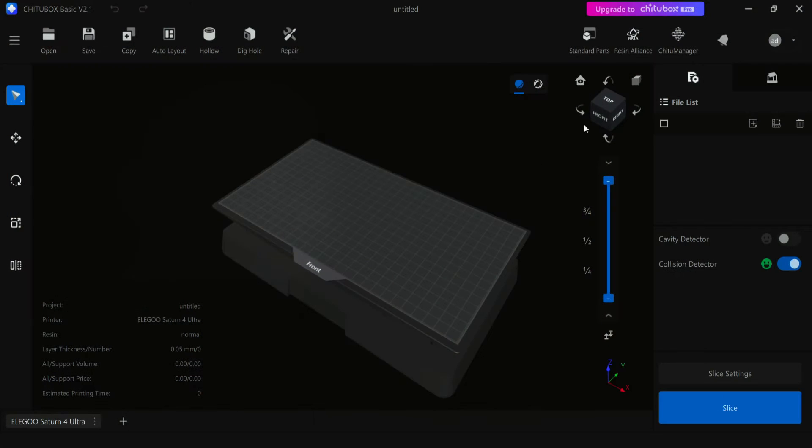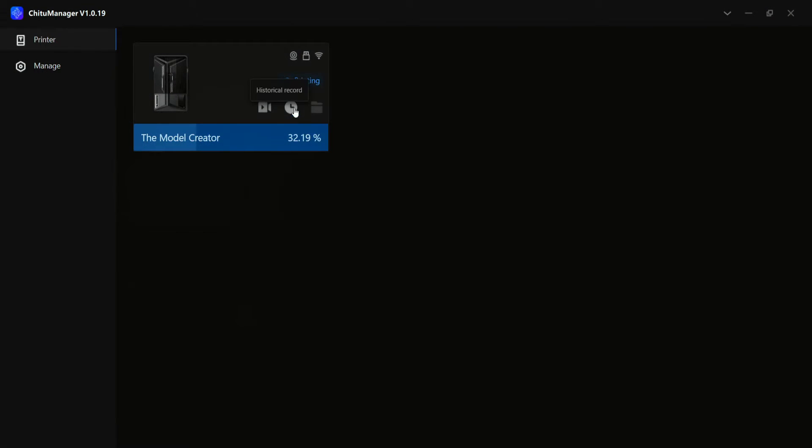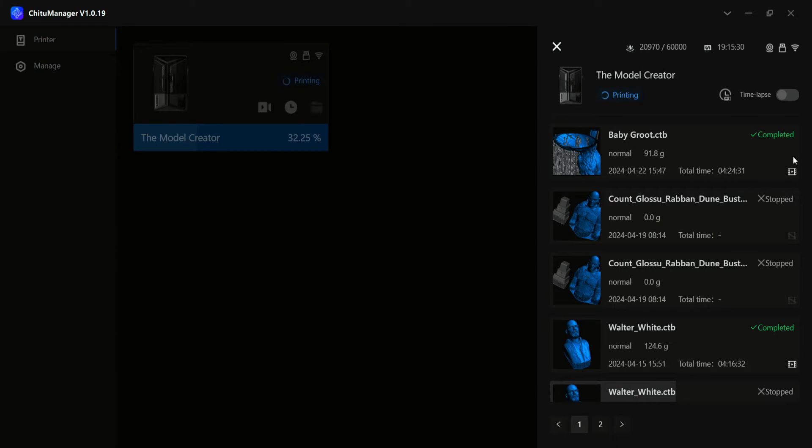Another really cool feature is the built-in resin time lapse. You download ChituBox and then ChituManager, and that's where you can enable time lapses — just hit the toggle button. Next time you do a print, you can check the time lapse in the print history and download the file. The camera is actually pretty good — not cheap or grainy — you can see good quality and detail, though you'll want decent lighting.